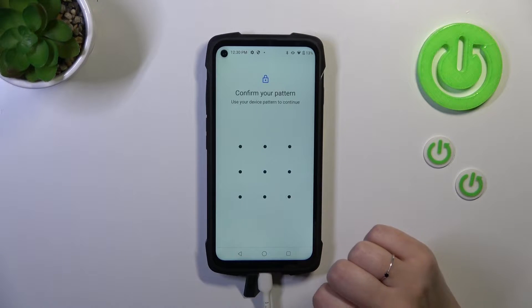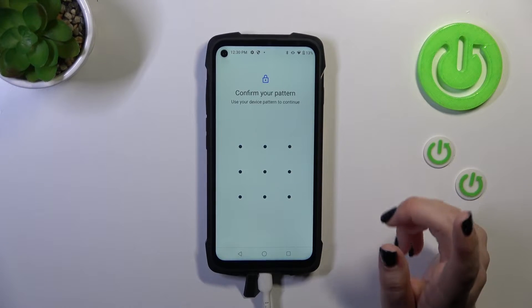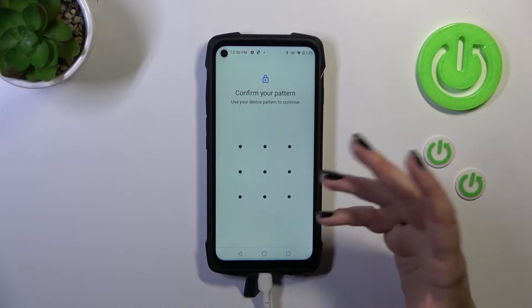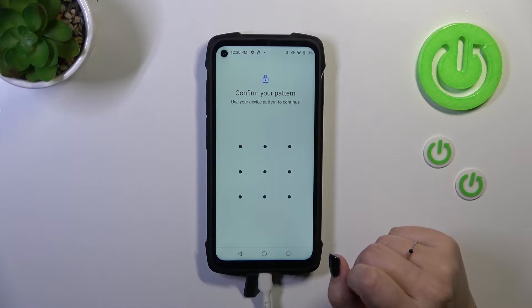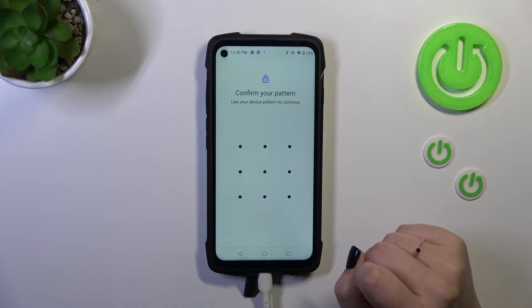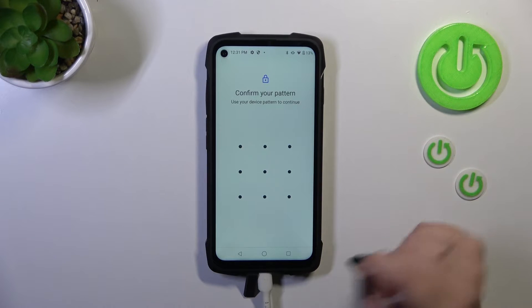Now let's tap on the fingerprint. This is the very first step of adding the fingerprint. If you've got any kind of password or pattern, you will have to enter it to confirm and you will be transferred to the proper step for adding the fingerprint. If you do not have a screen lock, you will have to add one right now — your device will automatically open the proper section. This is because if for some reason the fingerprint sensor won't work, you will still be able to unlock your device with the pattern, PIN, or password.